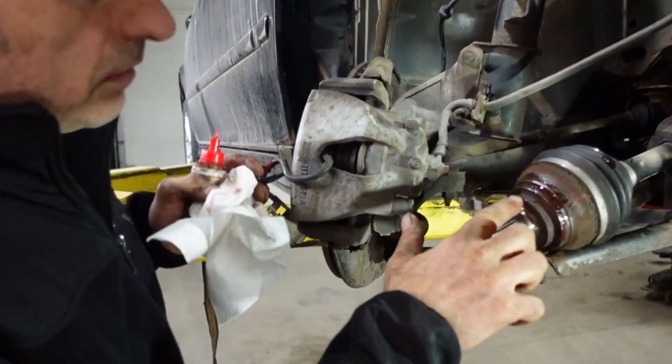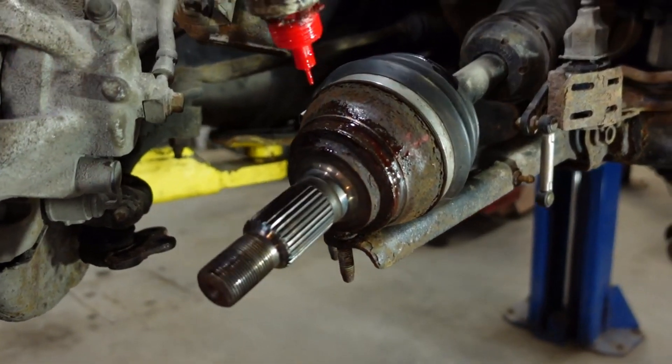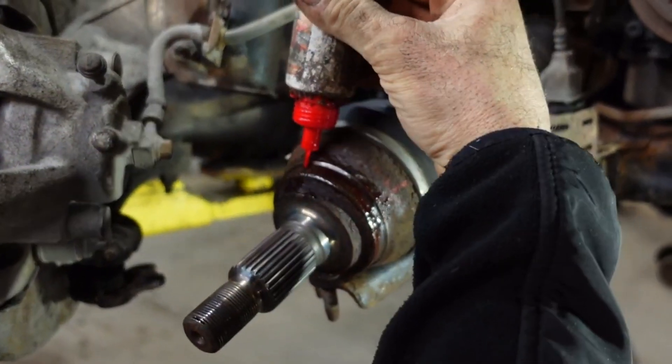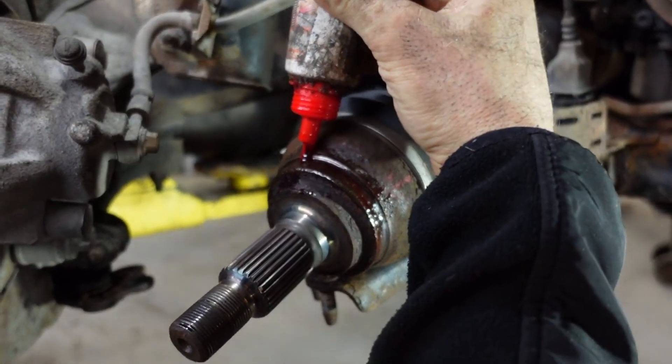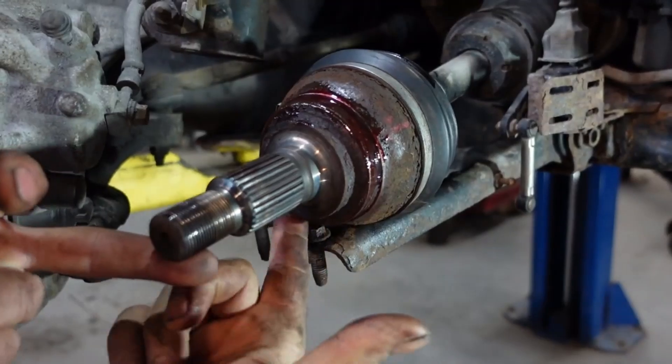After cleaning this area with the sandpaper, we're going to use some Loctite all around.